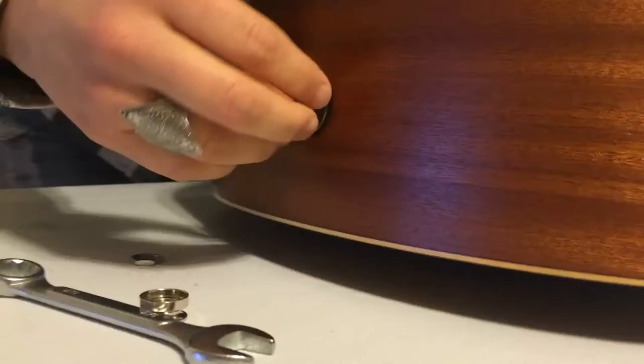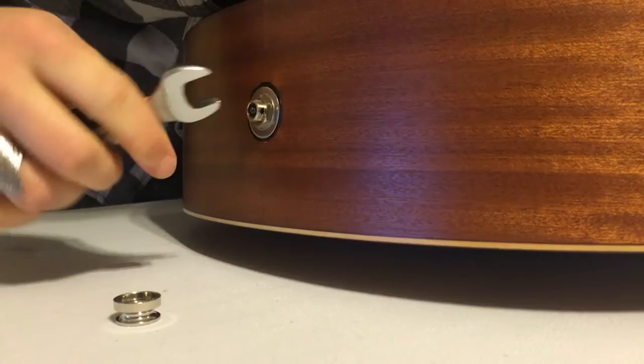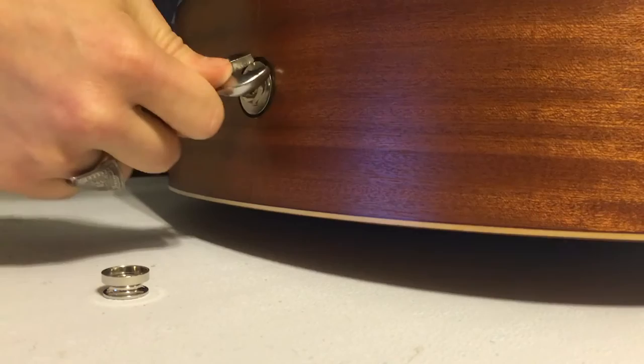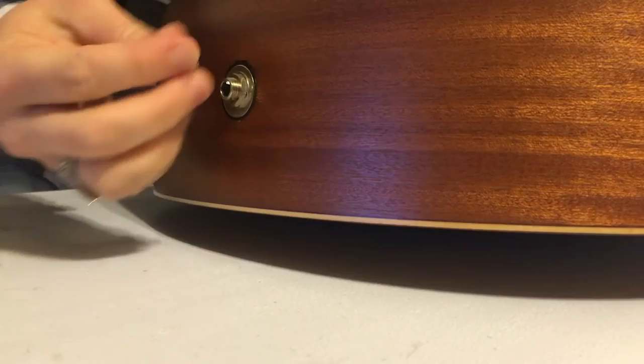You can kind of tell that looks a little bit better than it had previously. So I'll screw that all down. And there you have it.